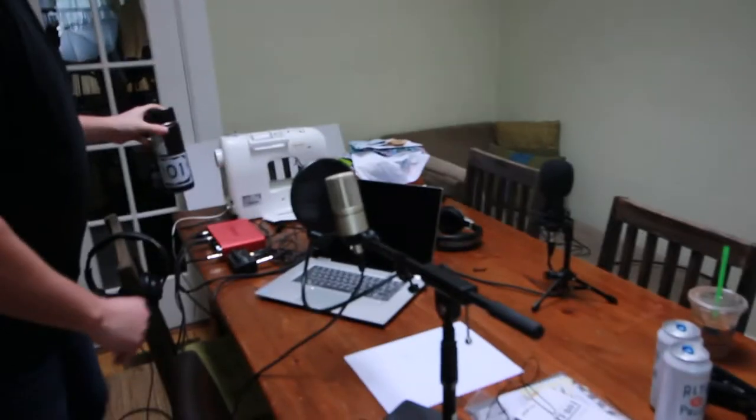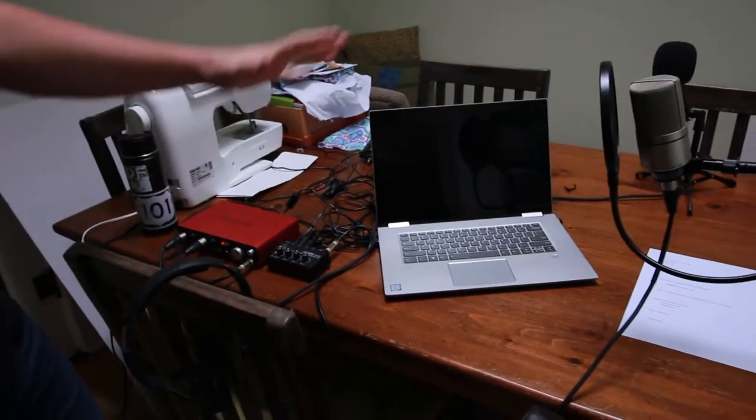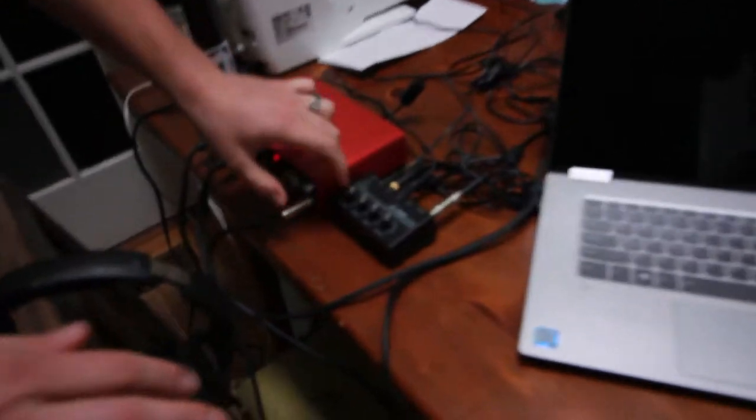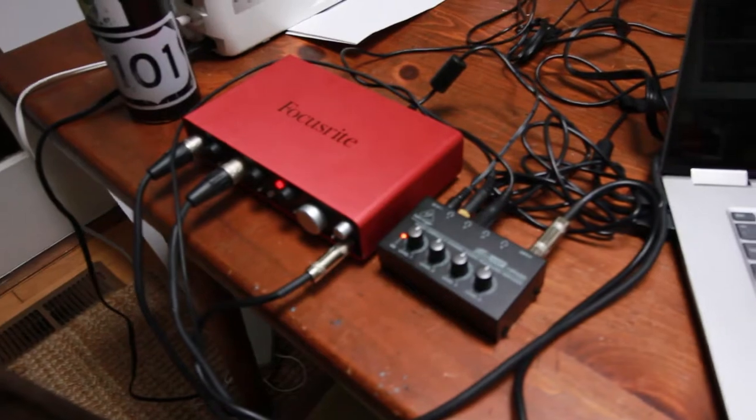Hey, how's it going? So yeah, today we're doing our first podcast — for better or worse, we'll see how it goes. What we have here is a very basic intro podcast setup: two condenser-style microphones, a Focusrite audio interface, a headphone amp and splitter for independent headphone monitoring, and we're running it into a laptop running Adobe Audition.